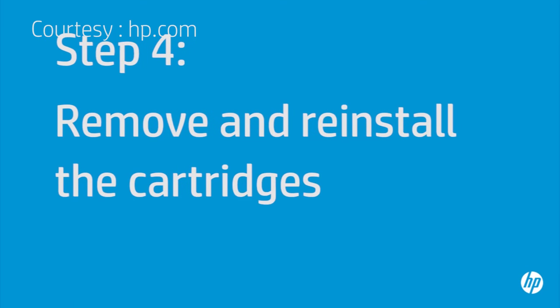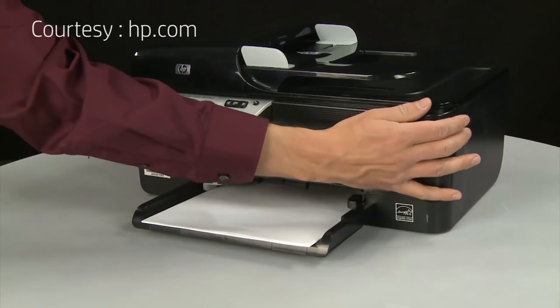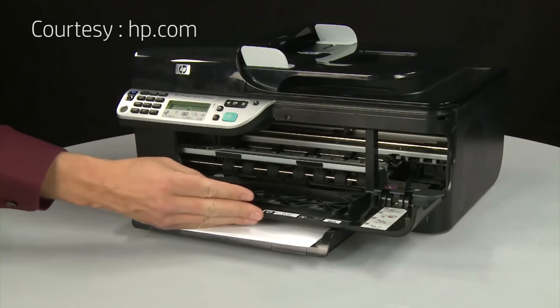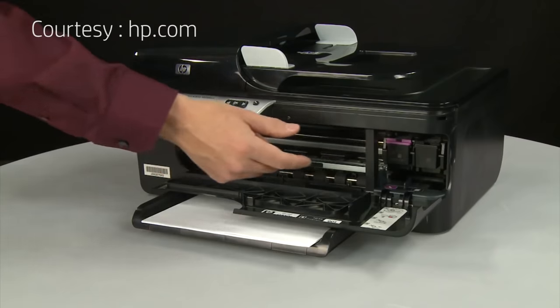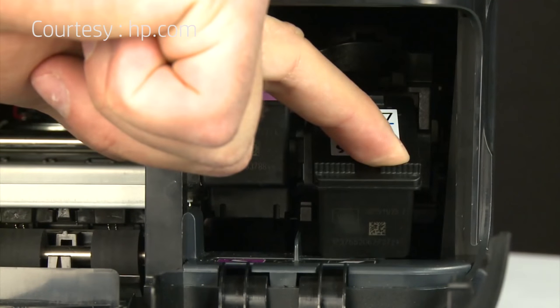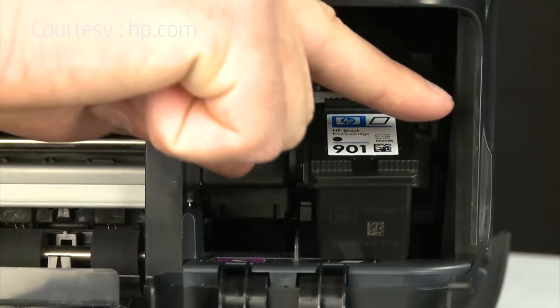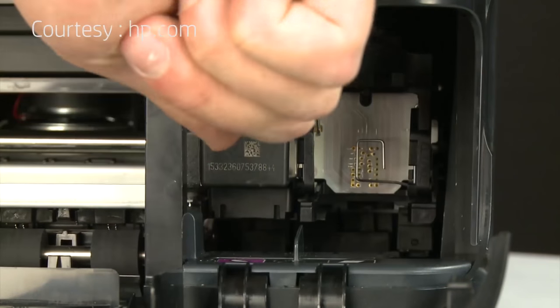Sometimes improper installation or placement of the ink cartridges can cause a carriage jam. The printer must still be on for these steps to work. Open the cartridge access door — the carriage might try to move to the center of the printer; if it does, allow it and let it stop moving. Select a cartridge to remove, lightly press down on the top of the cartridge to release it, and pull it toward you to remove it from the slot. Repeat for both cartridges.